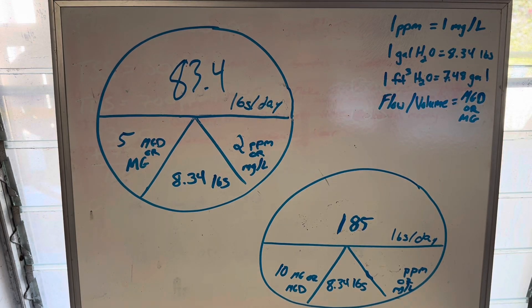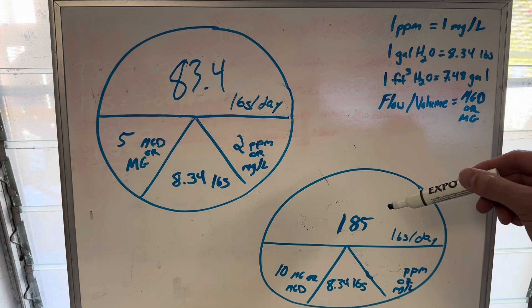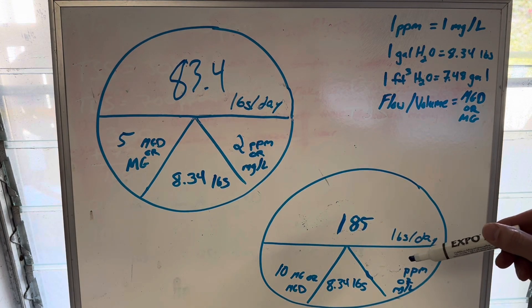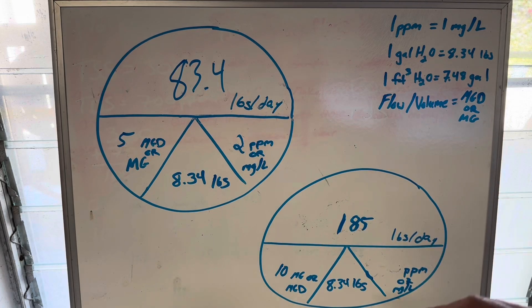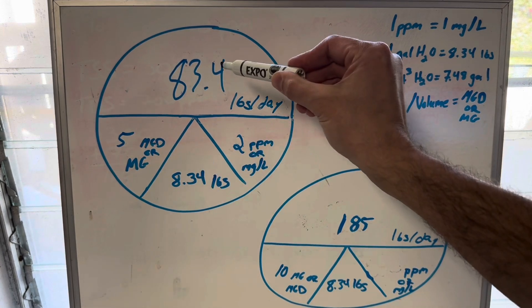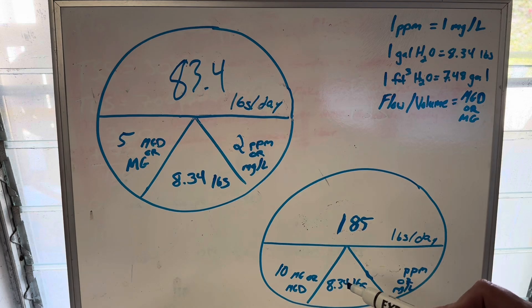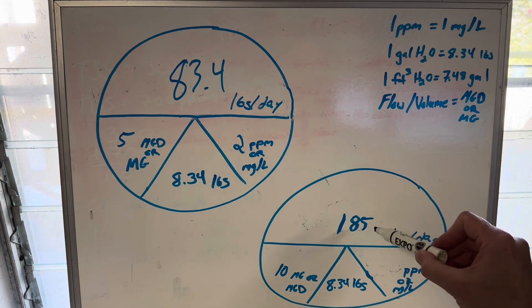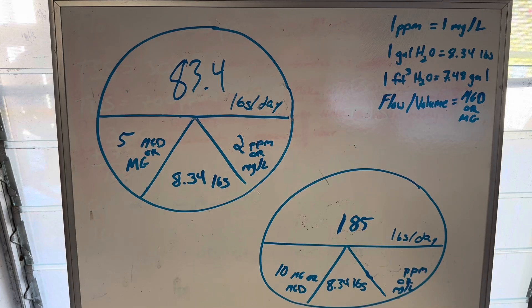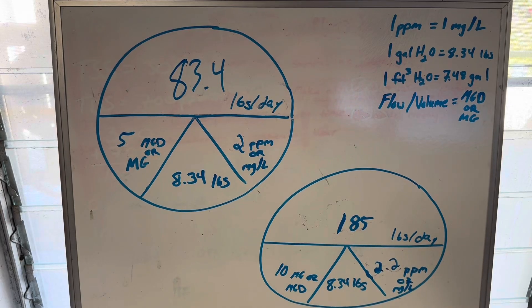Reverse pie. You will also see on your exams that they give you the pounds per day and either the flow or the concentration, and ask you to find the missing value. In this version, I've given you pounds per day and the flow or volume, and I want to know the concentration. Instead of multiplying across to get the number, you take that number on top and divide. So divide across — 185 divided by 10 divided by 8.34. Work that number out, pause the video. Hopefully you've got 2.2 parts per million. That is how you solve the reverse Davidson pie.